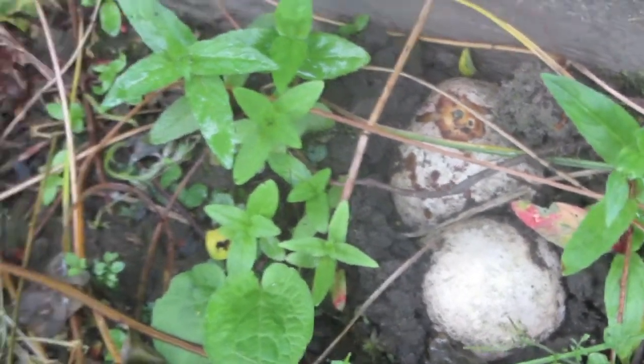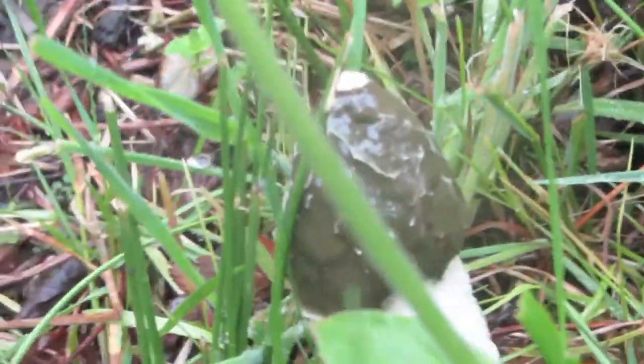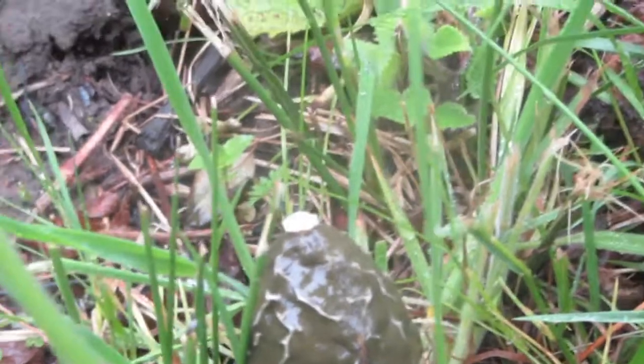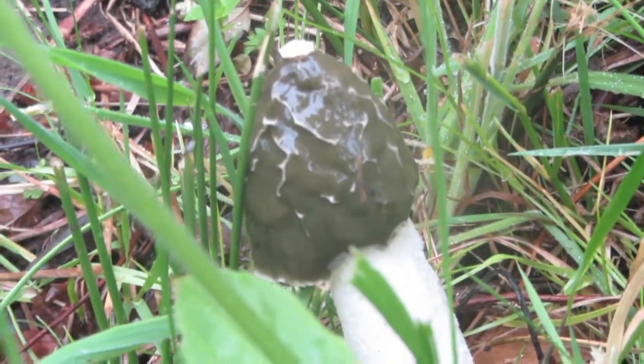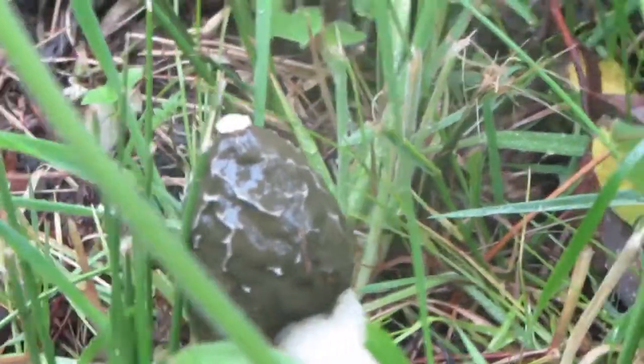These are my stinkhorn fungus coming up. I had a couple last year on this bank but this year there seems to be loads and loads breaking through — there's one already erupted. The green stuff on the top is the spores, and that's what smells. I think it smells nice, but it's supposed to smell like dead meat, rotten meat, to attract flies.